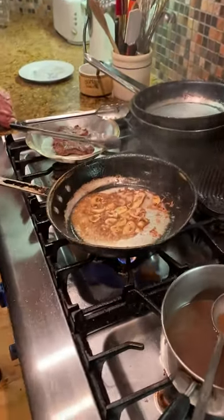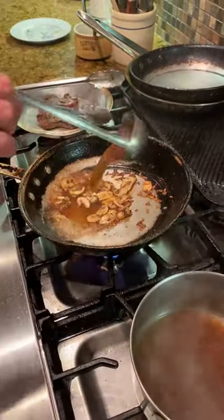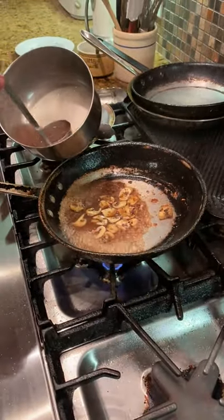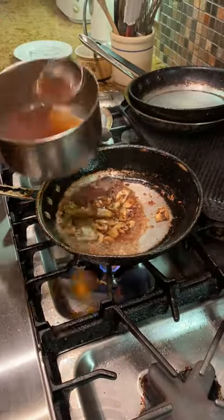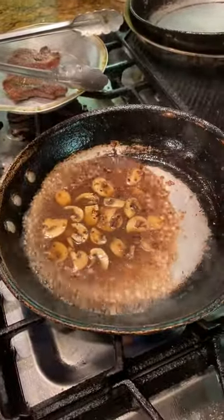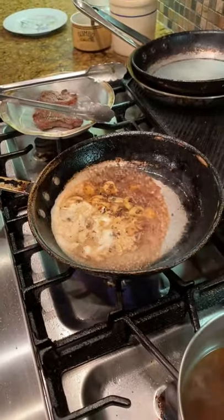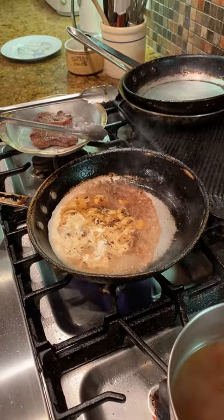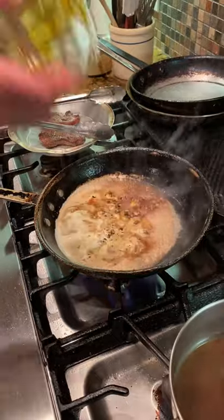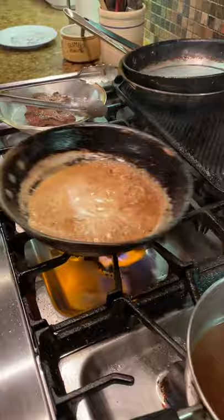We're going to add some veal stock to that. We'll pour out the veal stock. We're also going to add our cream and our Worcestershire sauce. We're going to turn the heat up — we're going to want to reduce that down just a little bit.